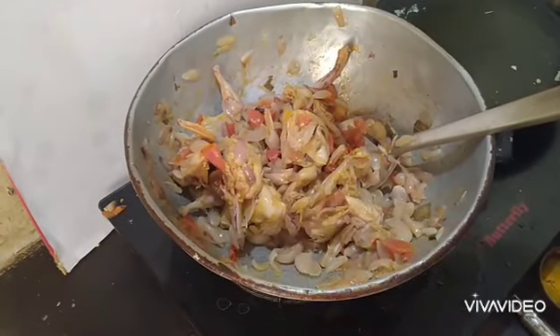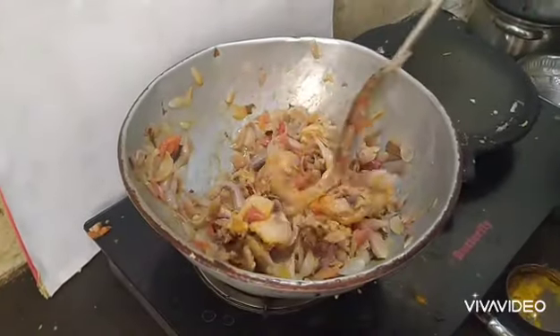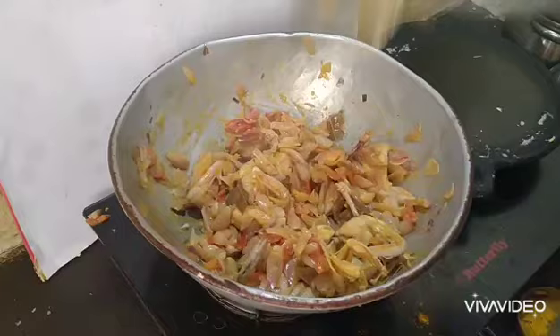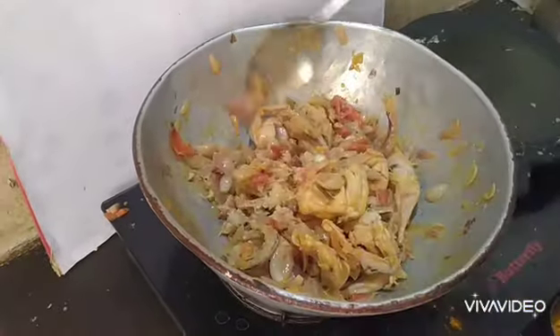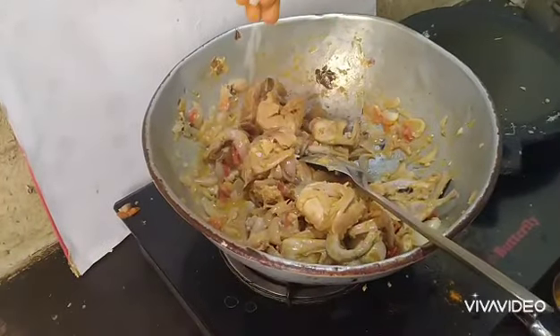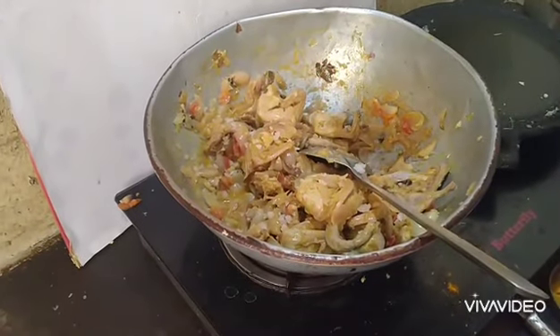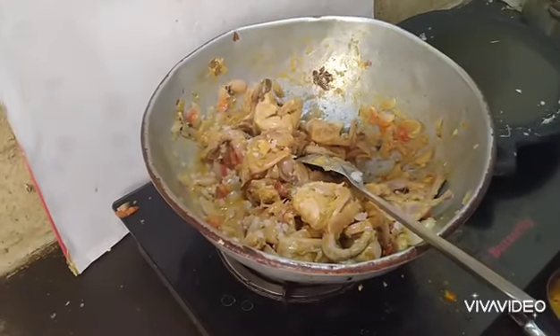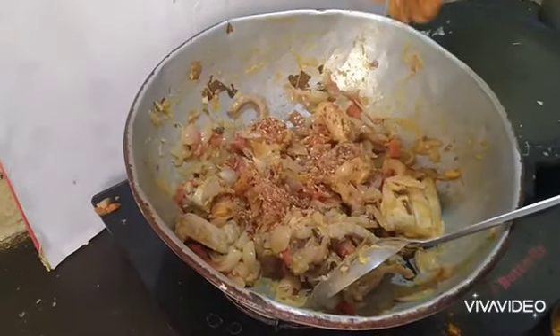Let's put it in the pot. Put it in the pot to boil, then press it into a bowl.